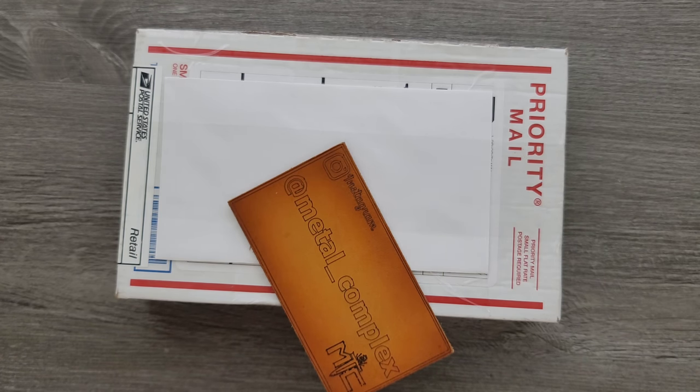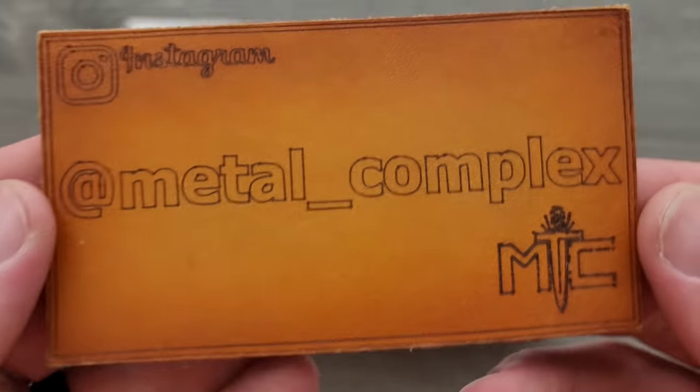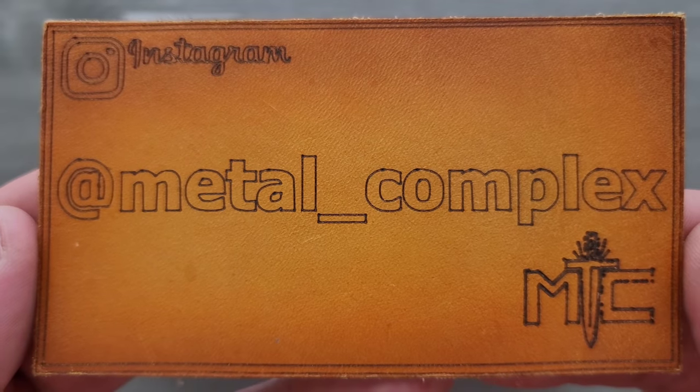Thanks so much to my generous patrons who are supporting me. There's a link for Patreon right down below. And please make sure to follow me on Instagram at Metal underscore Complex.